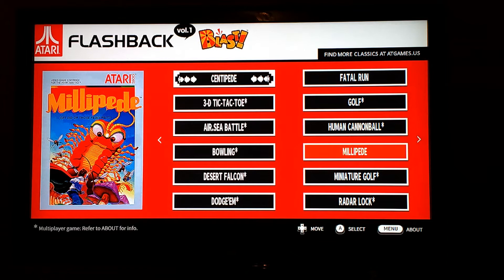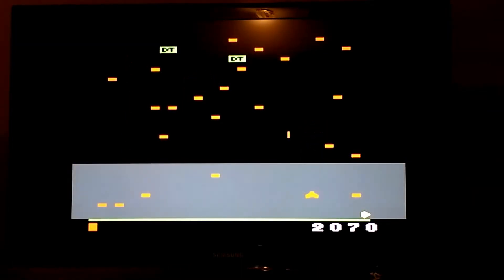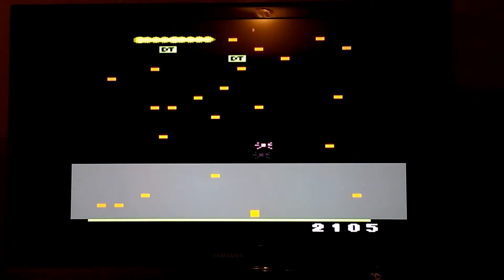So now I'm going to play Millipede. I believe that's a sequel to Centipede, so this game should be more of a showcase kind of game. This game is not too bad — doesn't mean I'm good at it — but in this collection this is probably one of the better ones.